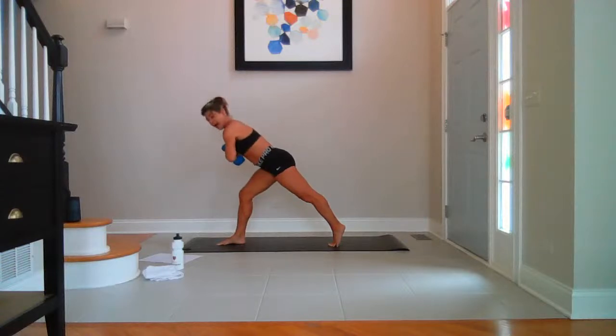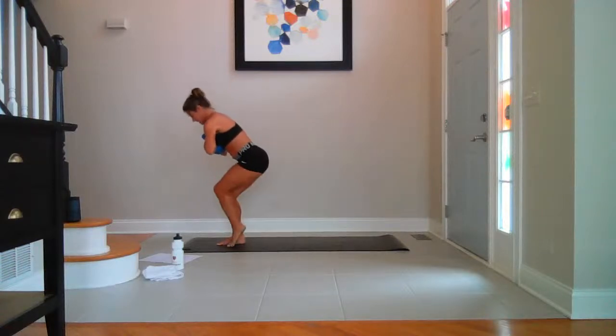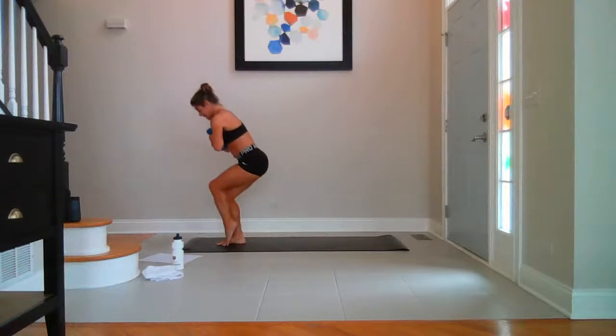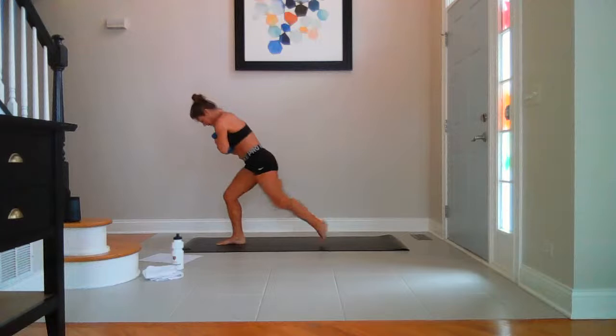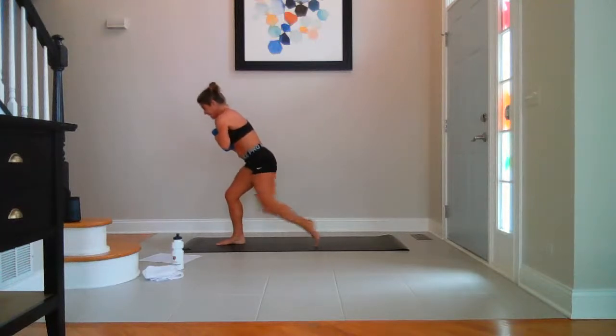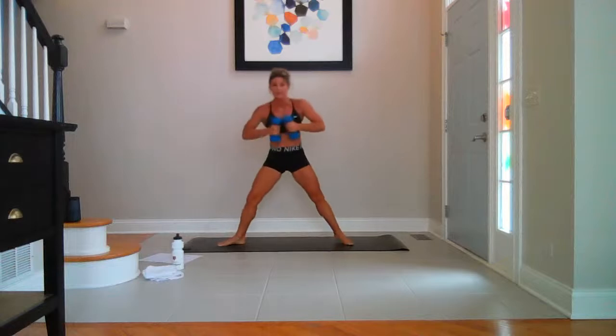Back to heart — toe taps in. Ten, nine, eight, seven, six, five, four, three, two. Step back — toes out, heels in. Weights right in center. Roll the shoulders back. Breathe. Pulse down — ten, seven, five, three, two — stay low.